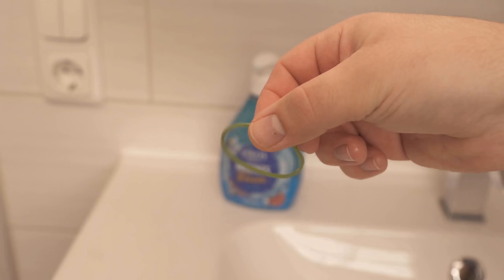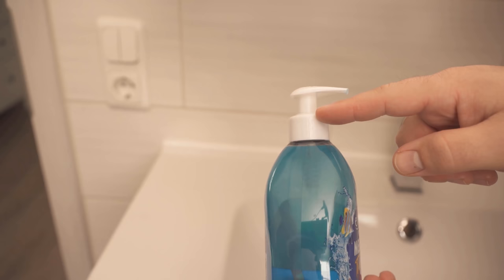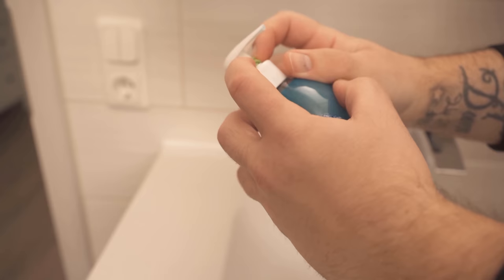All you need is a rubber band like this. Up here, where the pump mechanism is, we can wrap this rubber band around. I'm winding it around a few times now, and I've created a kind of little buffer that ensures we can save money when we use the soap and we also don't have so much soap on hand afterwards. Now I'll put the soap dispenser back in its normal place.